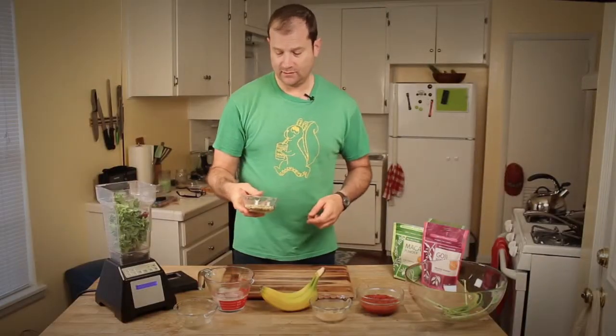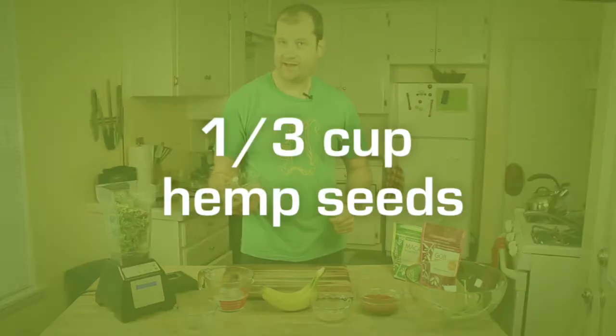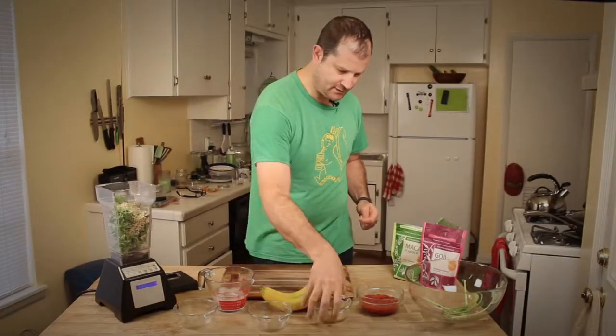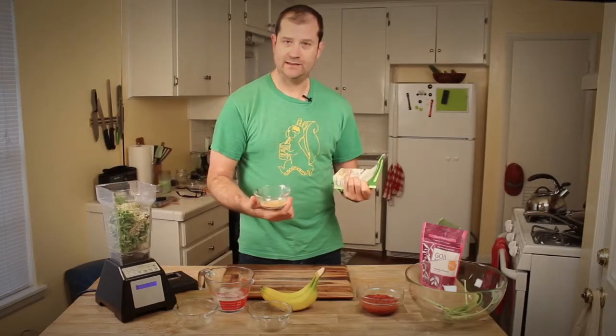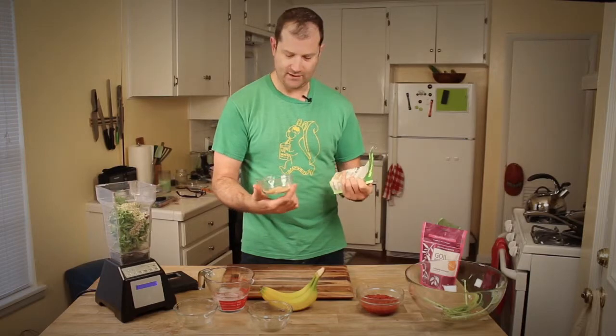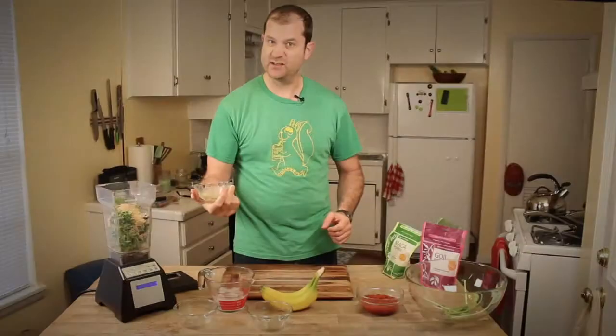Hemp seeds have a lot of protein in them, as well as magnesium and omega fatty acids. Maca powder has been used by indigenous Andean societies for thousands of years for healing and nourishment. It's a super food — gives you energy.